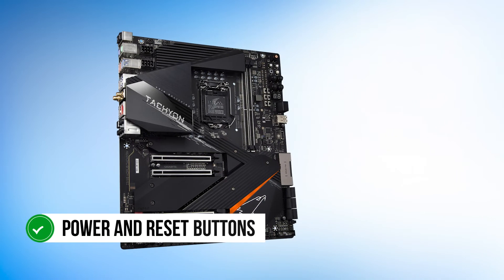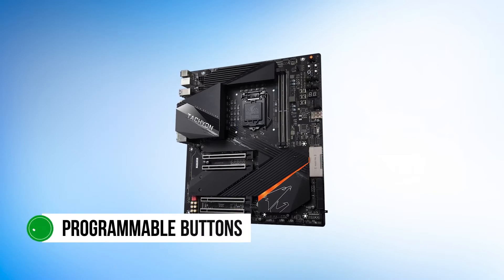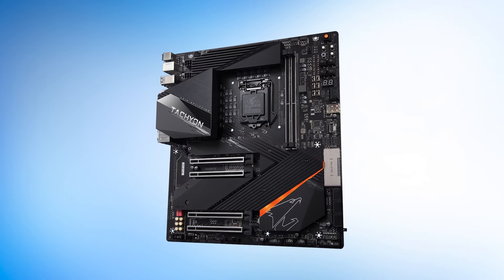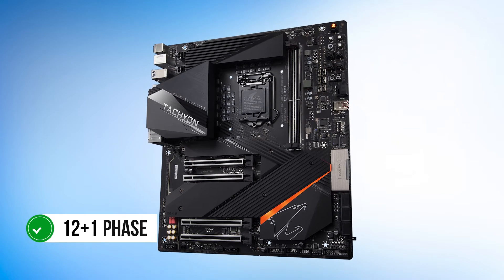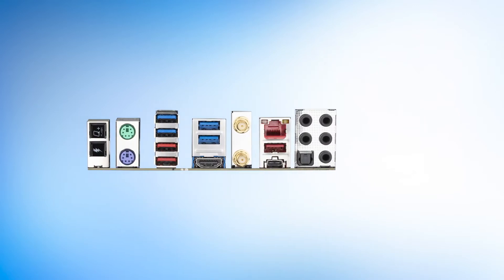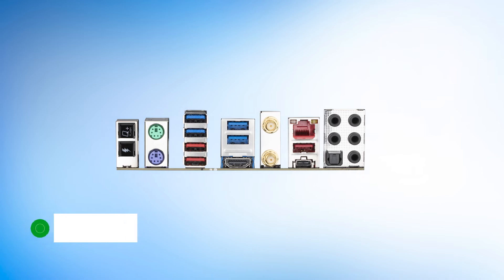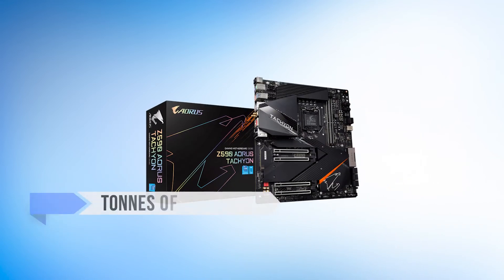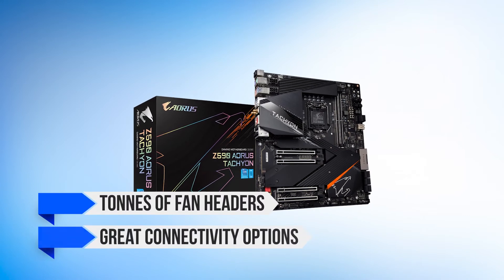It features power and reset buttons on the board itself. You also get programmable buttons that can be used to save OC profiles or tweak the voltage. On top of that, you get a 12 plus one phase VRM design with each power stage having access to 100 amps of power. This means the board can output 1300 amps of power in total — quite impressive. It also has tons of fan headers and great connectivity options.